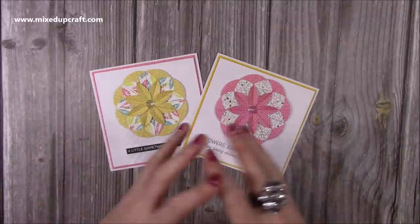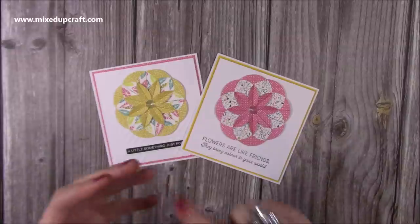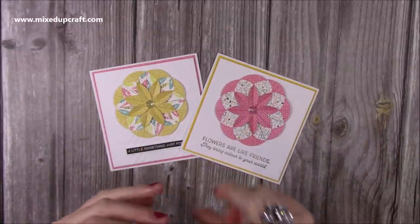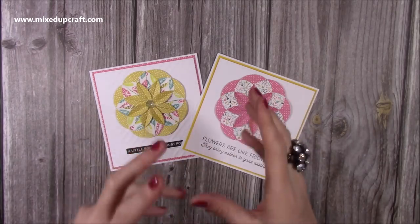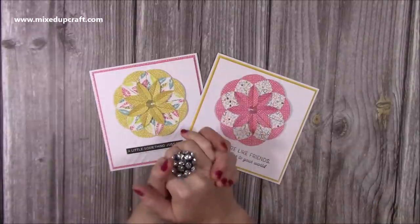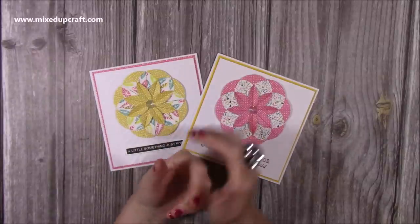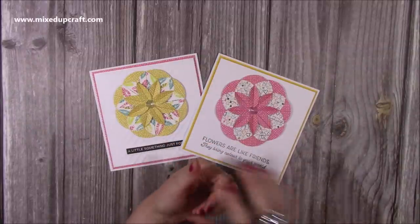I've got a book with ideas and inspirations in it, and one of them I wrote down: Claire, teabag dahlia flower. Claire was on the design team for Trimcraft and she used to always do really nice different kinds of origami folds whenever she shared on the Trimcraft design team page. I hadn't been looking through that book for so long, and then because I've not long moved I found it with all the ideas in there, so this one I had to give a go.